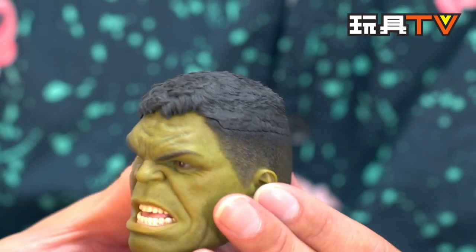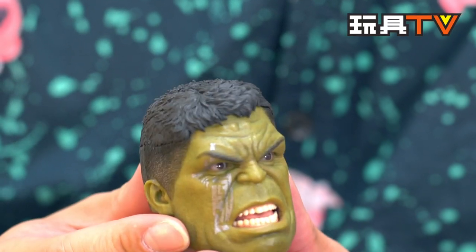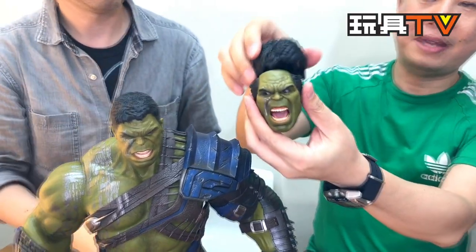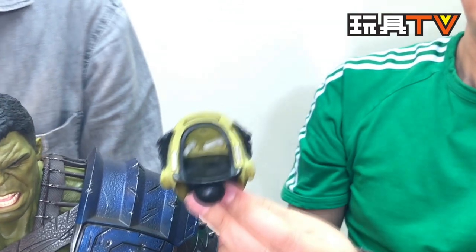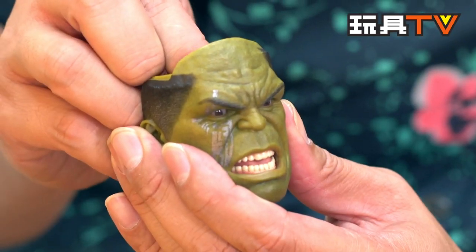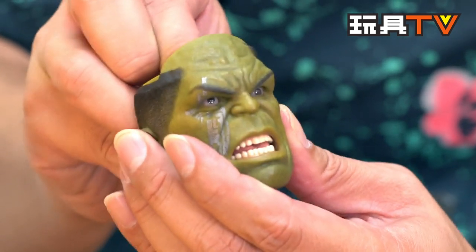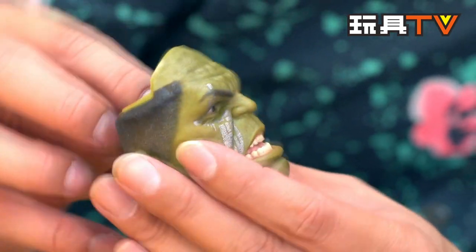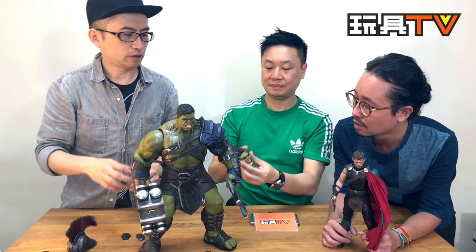They use some new technology with this figure. The previous version of Hulk didn't have this. The first thing is the eyes — movable eyes. It has two head sculpts, and just like Thor, if you take away the head and turn it around, you can see you can move the eyeball independently. They used to have one where both eyes are parallel — fixed. I wonder who did it first, Figma or Hot Toys?